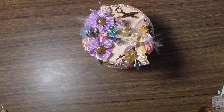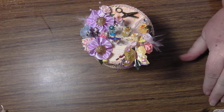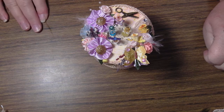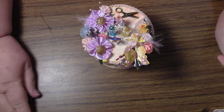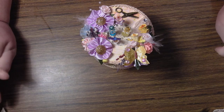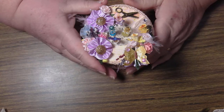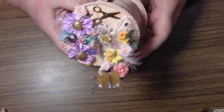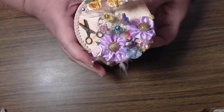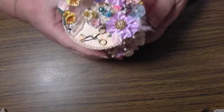Hi everybody, this is Sonia. I've just come back now to show you something that I've been working on. I'm going to do a tutorial on it, I think, if anybody wants me to show them how. It's not actually a lace roll, it is a roll. Whether you call it a lace roll or not, I don't know. But anyway, this is what I've been making, and I have had the most wonderful time doing it.